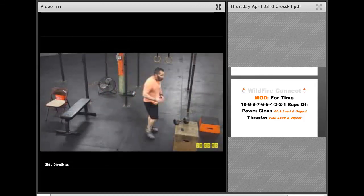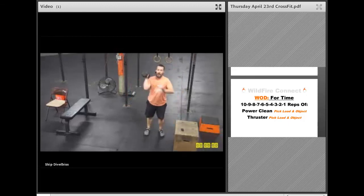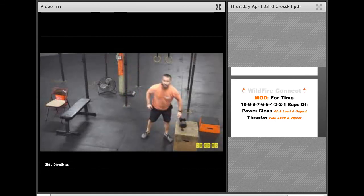When you do that right arm, bring it up to the rack position, switch arms, and do the next one. Same thing with that thruster — get all the way in the bottom of that squat, explode through, switch arms, and do it again. Just complete your reps that way.